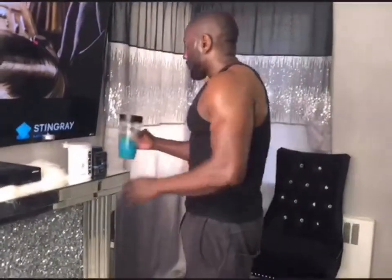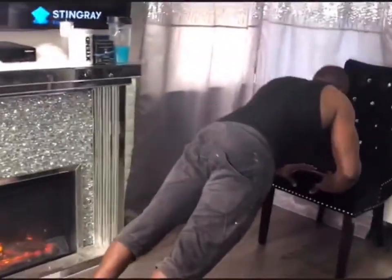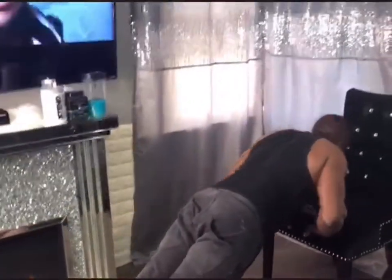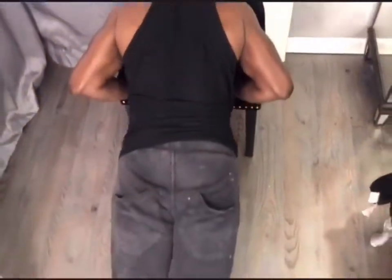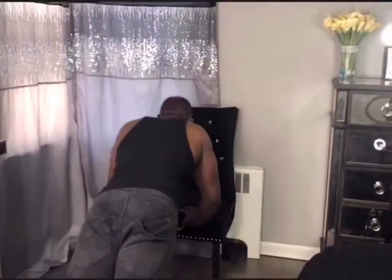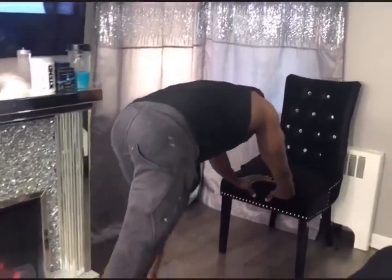In between sets, I'm drinking my pre- and intra-workout drink — take a sip, it gives me a little rest. If you take a look here, I'm doing a diamond shape — that works on my inner chest and it helps out with your triceps. Once again, nice even flow. When I'm going down, I am breathing in; when I push up, I'm breathing out. Nice little stretch there.